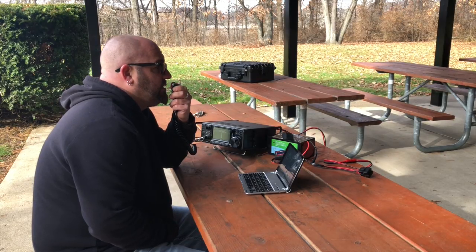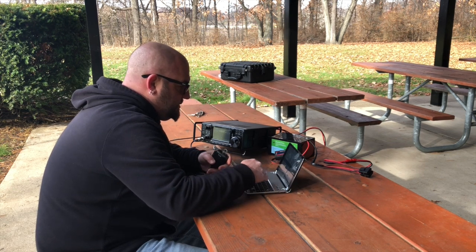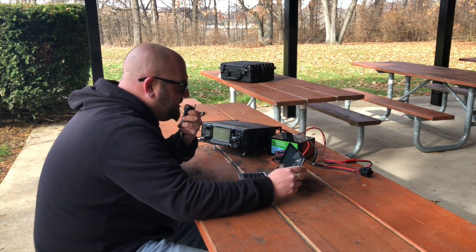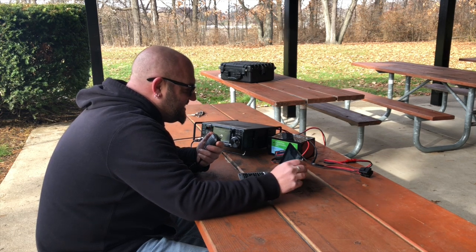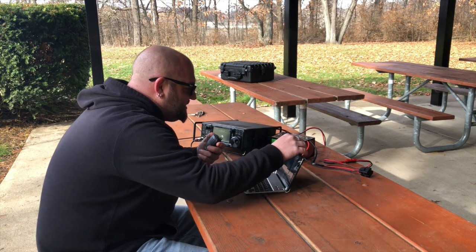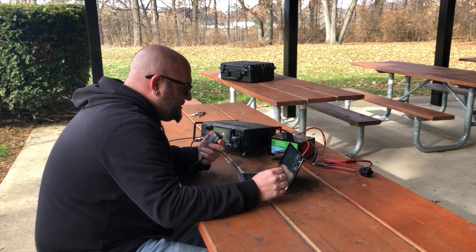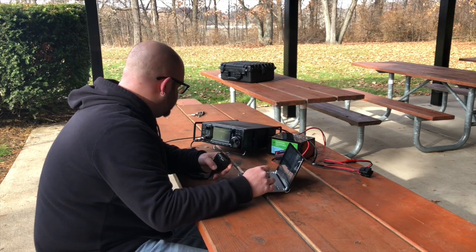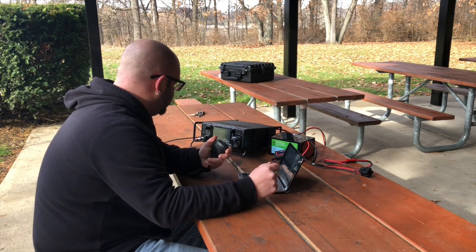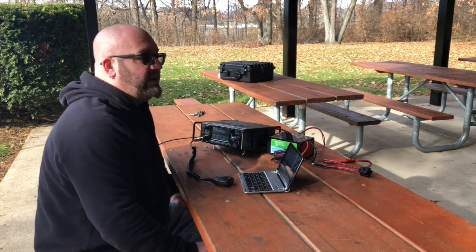CQ POTA from K3315 Island Lake State Rec Area calling CQ POTA and standing by. KK4DIV — KK4DIV, what's going on Bob, how are you? I think I heard you come back to me. Real weak here, about a 3-2, very weak, but I got you K3315. Thank you and 73, good luck, we'll maybe try it again later — this is KK4DIV. So that's cool, we got Bob KK4DIV. Go check out his YouTube channel. Thanks Bob.